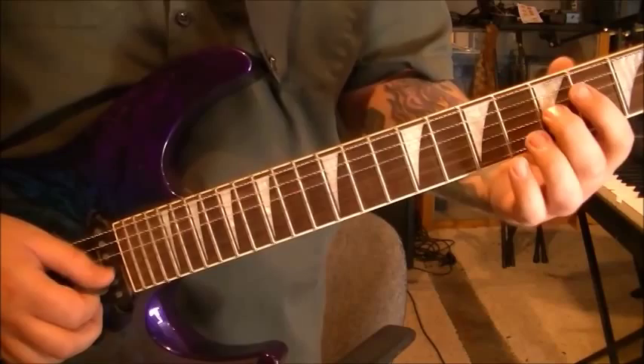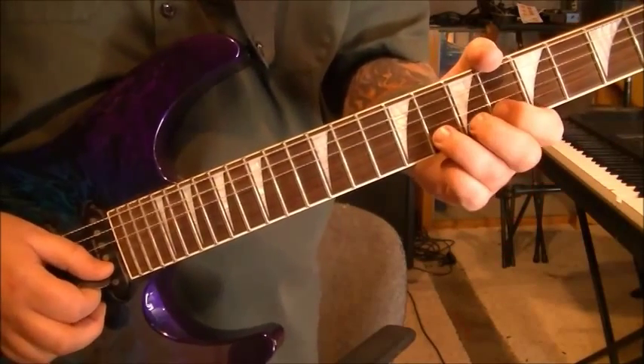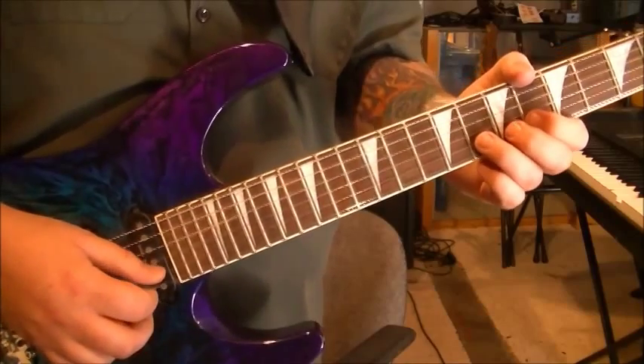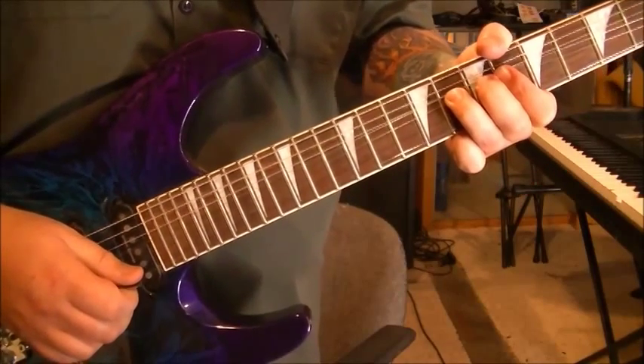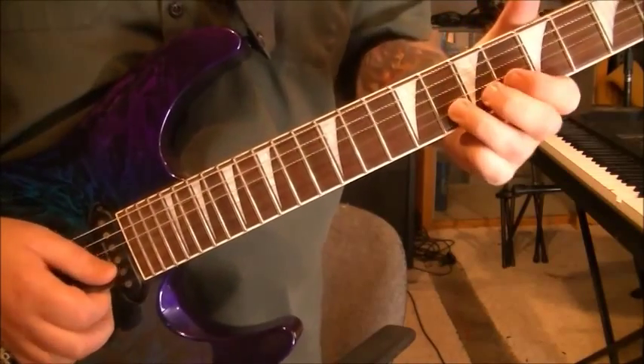So you're sliding to 7, 6 on B, 8 on E. Here's where it gets a little tricky. Bend it a whole step, rest, bend it another half step.